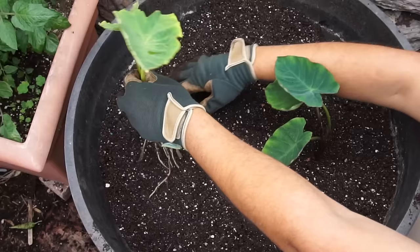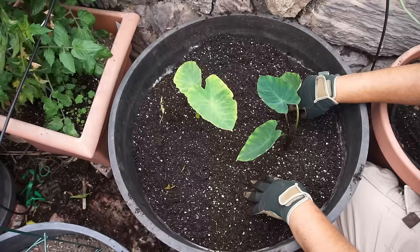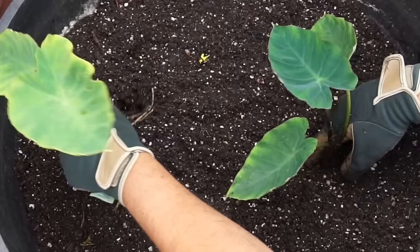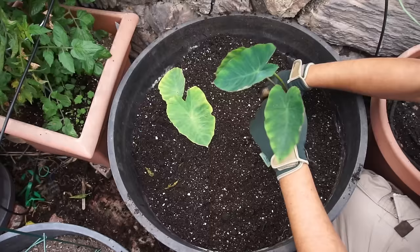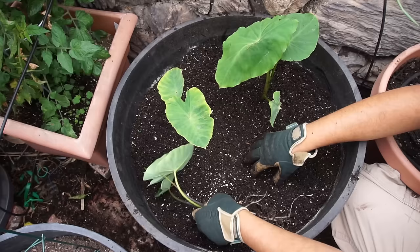We did provide some drainage to our soil by adding some perlite — you can see the white particles in the soil — and we planted two plants. Now we are ready to plant our third plant. You can adjust the spacing around your plants. I would suggest spacing them in a triangle. If you have three plants, that's the best way to go. You can shuffle your plants around to make sure you get the best positioning.